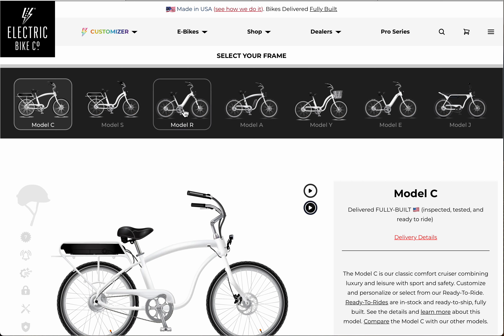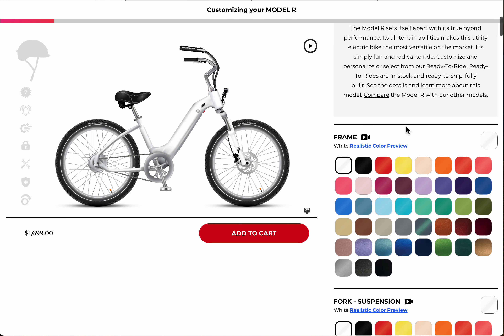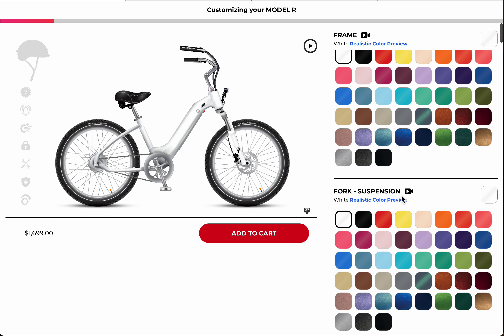Once in the customizer, you get a choice of seven different frame styles, basically presented on a white canvas. Let's go ahead and choose the Model R. On the Model R you can read a little bit about it and go into the learn more links. You get a bunch of options — I think it's about 18.